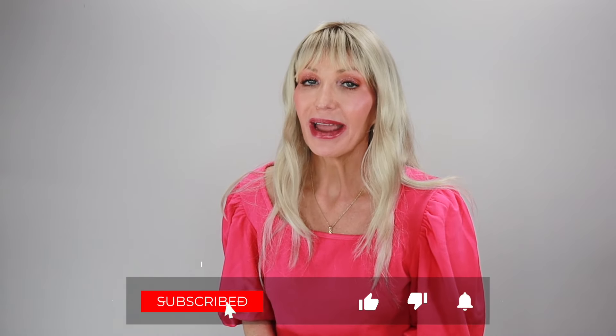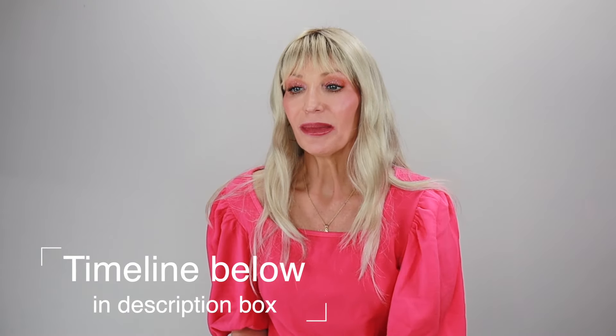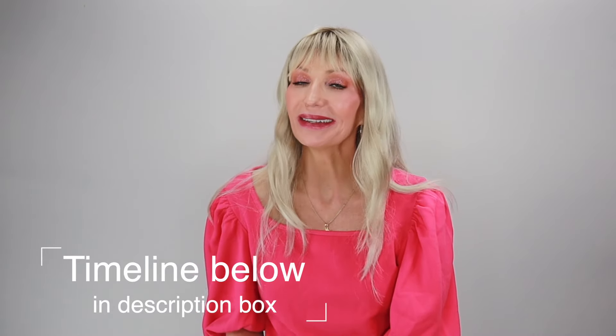Before we get started, be sure to subscribe, share, like, comment, and come over and follow me on Instagram and Facebook. I try to upload here on YouTube at least once a week. On my Instagram I'm always on there playing, always doing silly things or posting pictures or silly TikToks.